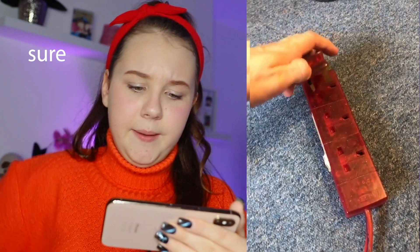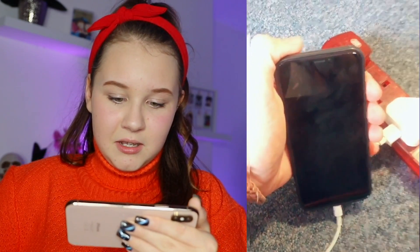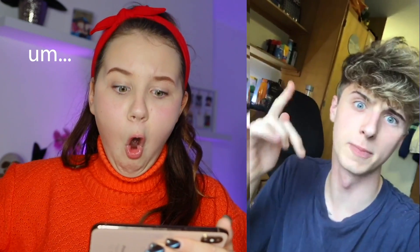Life hack! Get an extension lead and plug it into itself. Then get an iPhone charger and plug it into the extension lead — now you've generated free electricity. Thank me later. We're plugging it into itself, the charger's in. Now we're gonna see if the phone charges. That didn't work! That's a false hack.